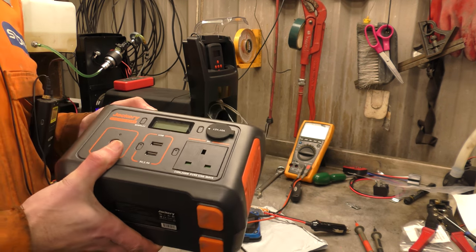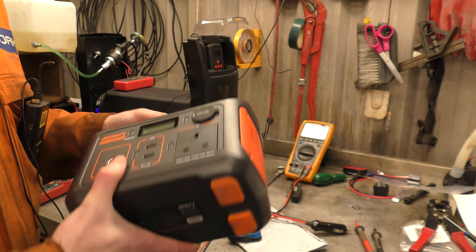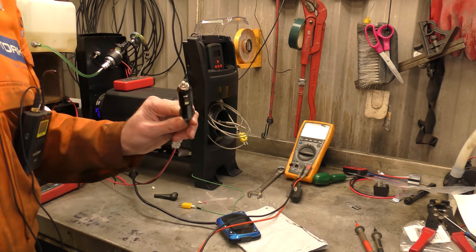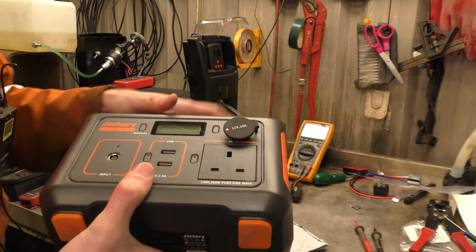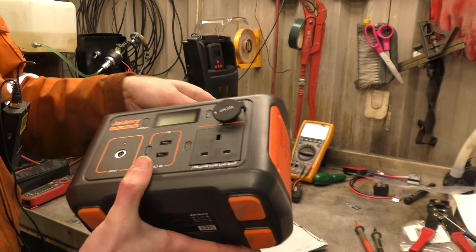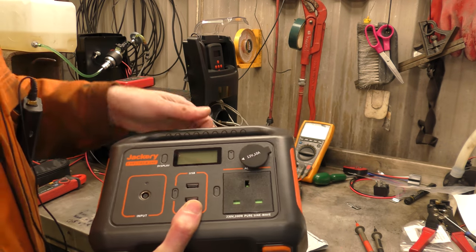Today we're finally going to do the thing we actually wanted this for: to see if we can plug the diesel heater into the 12V socket of a portable power station and see if it'll run. We want to see if the 10A is actually enough to run this bad boy.